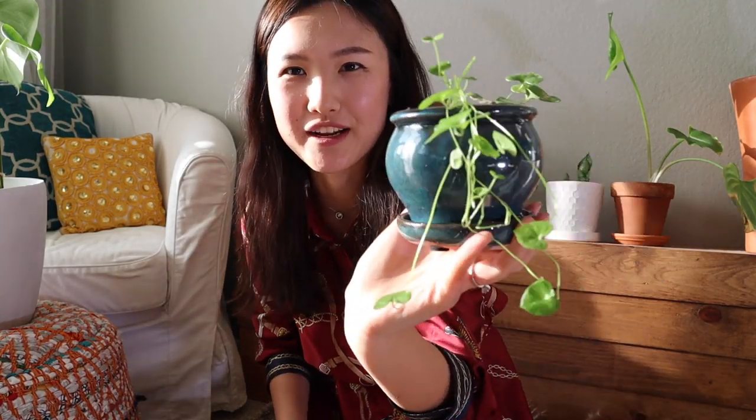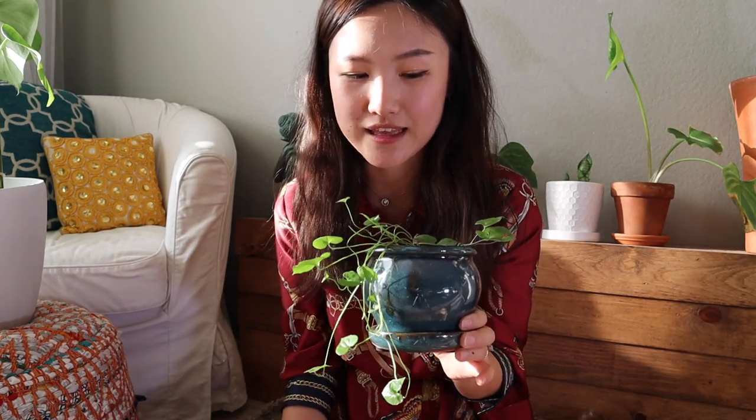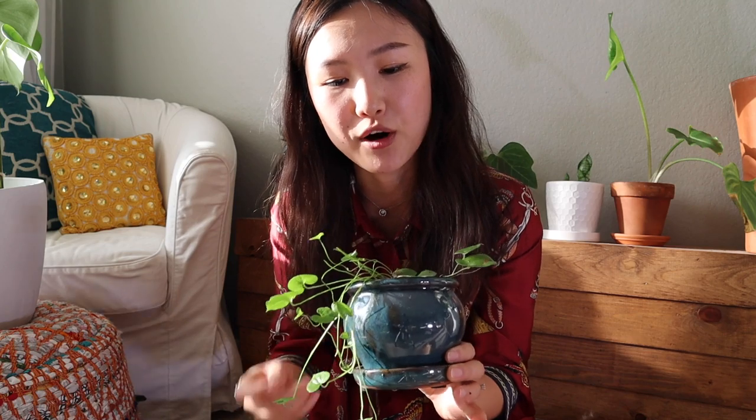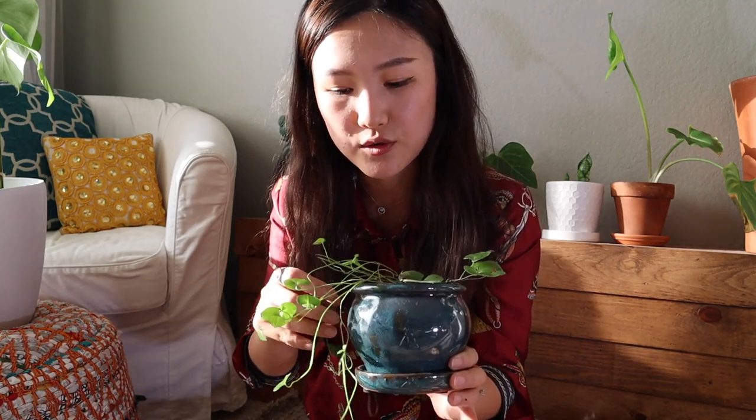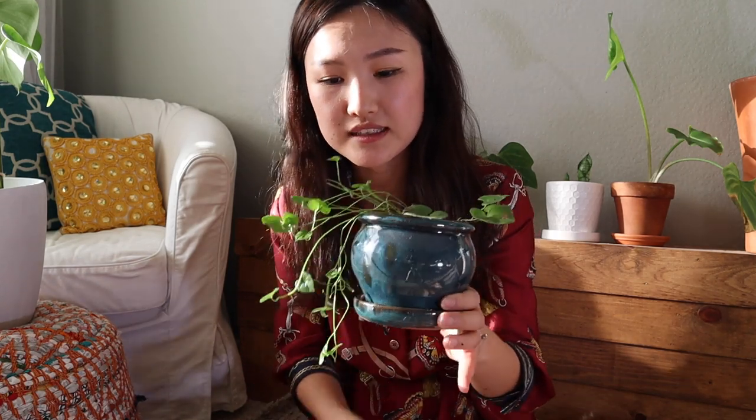I had so much fun repotting this little guy and I hope you enjoyed watching. I don't really have too much information on how to care for these plants — I know they definitely don't like a lot of water, and they of course want indirect sunlight, kind of like partial shade, just like a majority of our houseplants. So I'm just gonna treat it kind of like a normal houseplant.